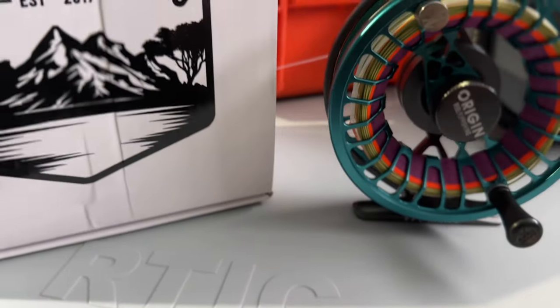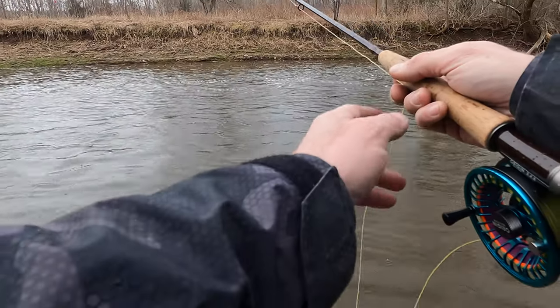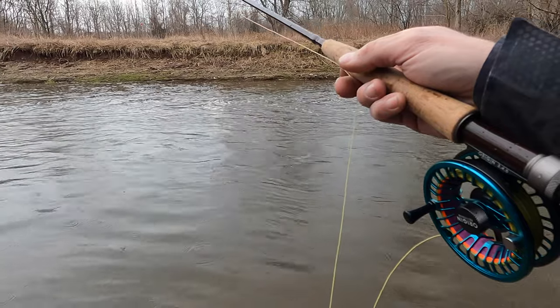I'd like to tell you guys my initial thoughts and concerns about the Origin Flyreel from Real Fly Fishing. Before we do that, we're going to catch a big brown trout, and you guys are going to hit the subscribe button.